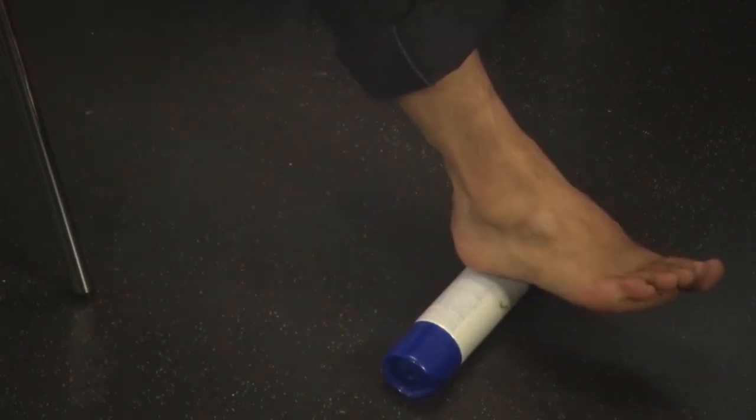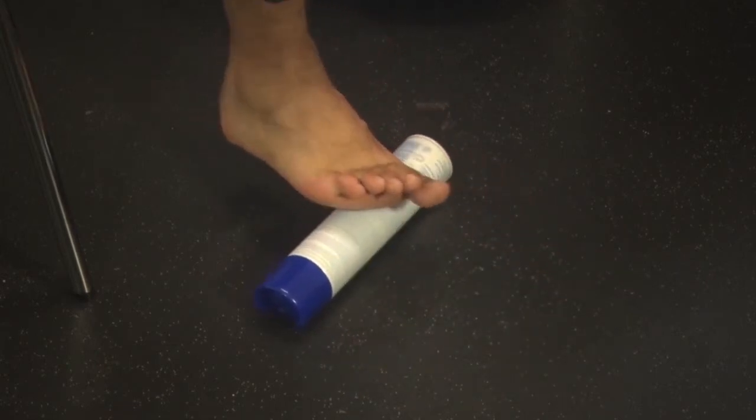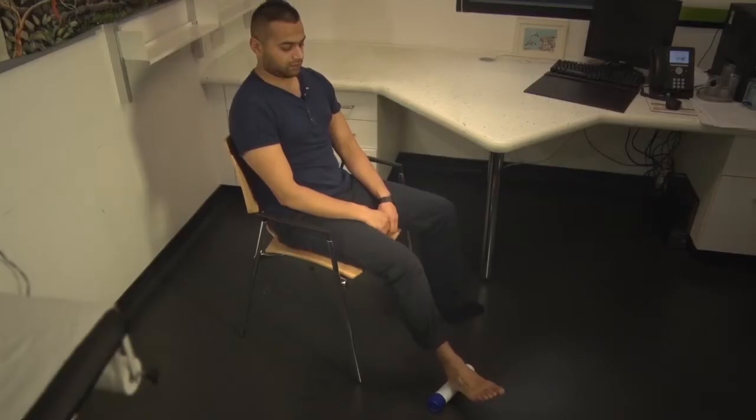Sometimes this exercise can be made more comfortable by rolling the foot on a cool drinks can or frozen water bottle.